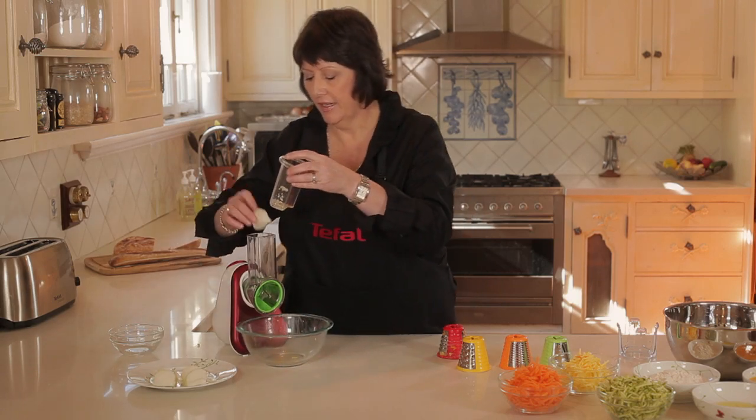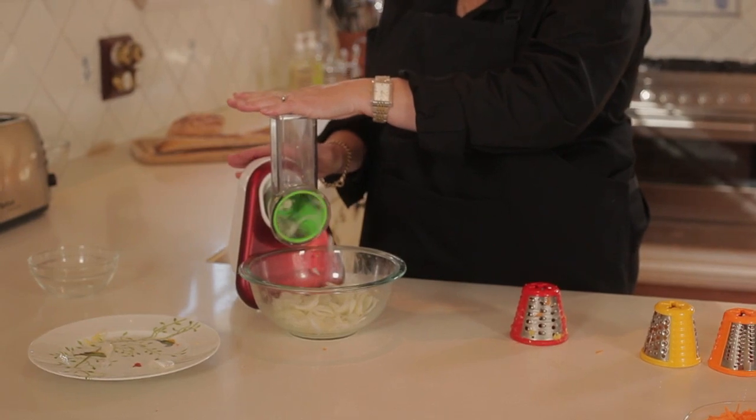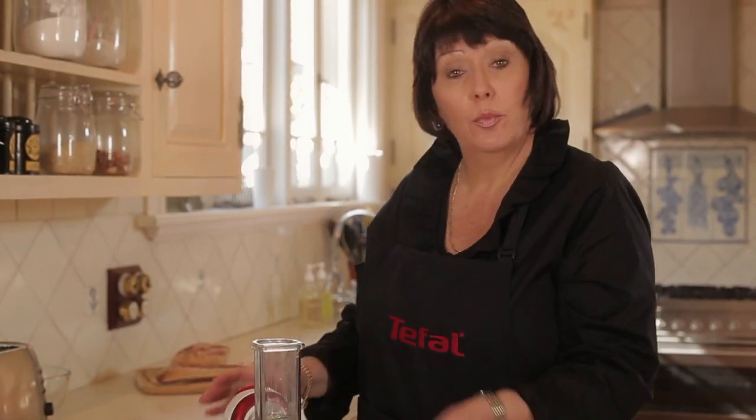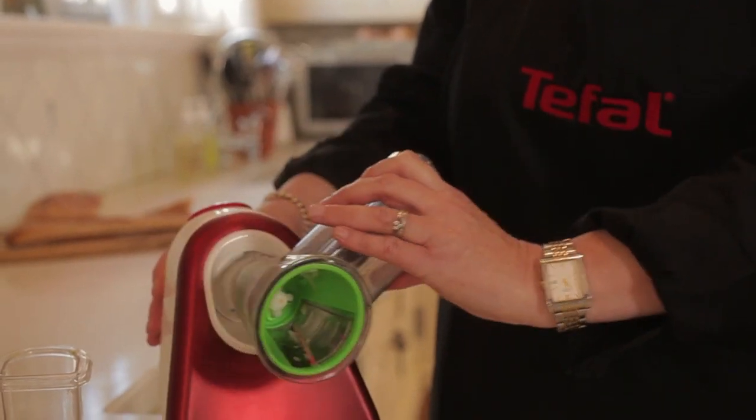Pop in the onion. It's very easy to pull apart, and what I like best — it can all go in the dishwasher.